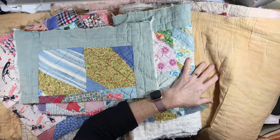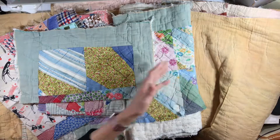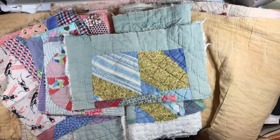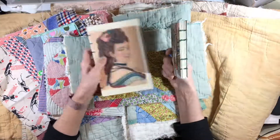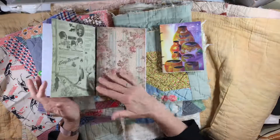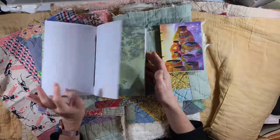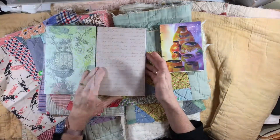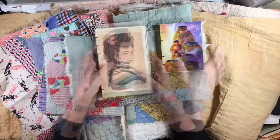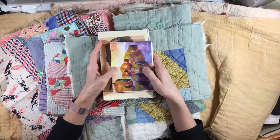That's what I have today. Thank you so much for watching, and thank you to new subscribers. Stay tuned — I had my first attempt at Coptic stitch binding and I am so excited about it. I'll be sharing soon a little intro to Coptic binding. Thank you so much, I will see you soon — bye for now!